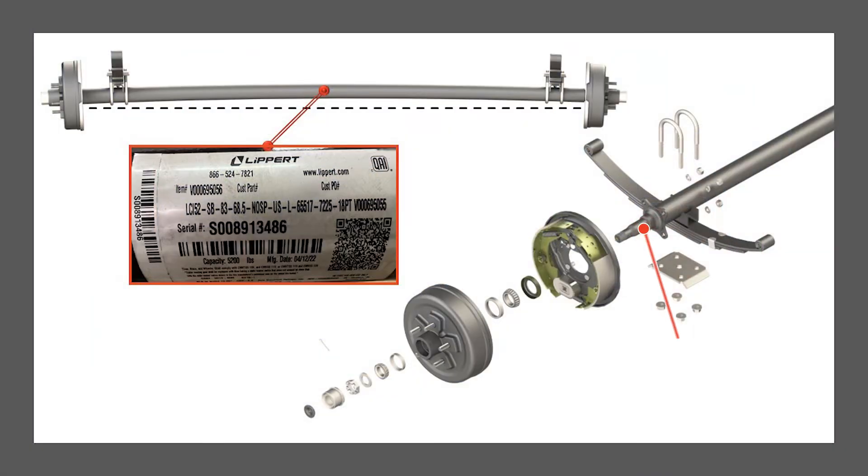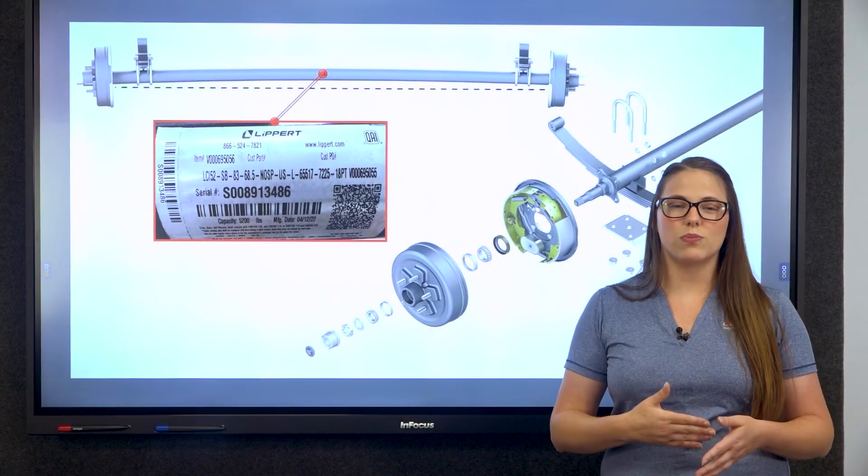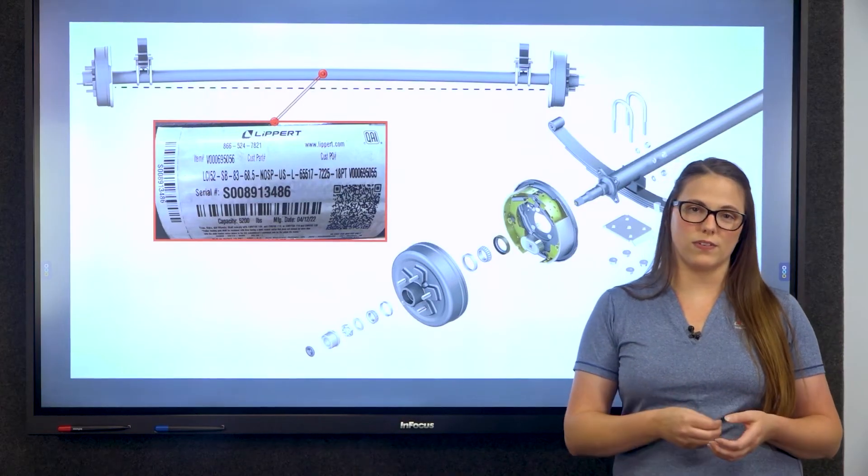Attached to the axle tube are the spindles, where the wheels are mounted, the suspension system which includes leaf springs or torsion bars, and this is the connection point between the axle and the RV frame.